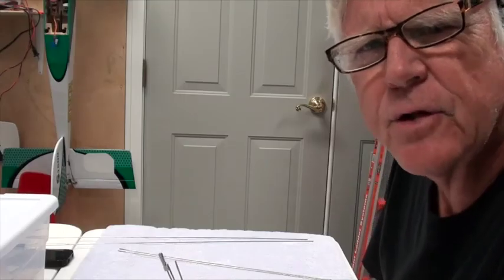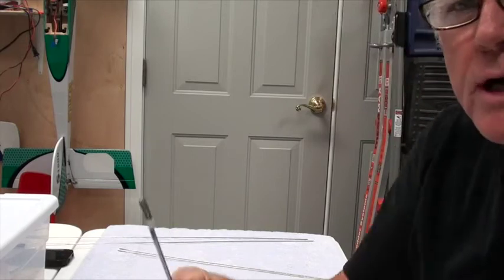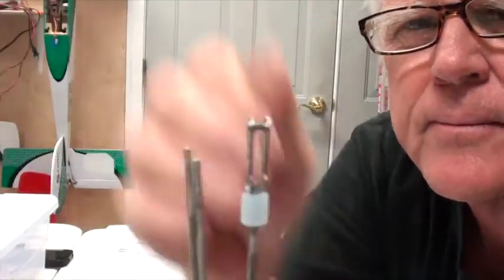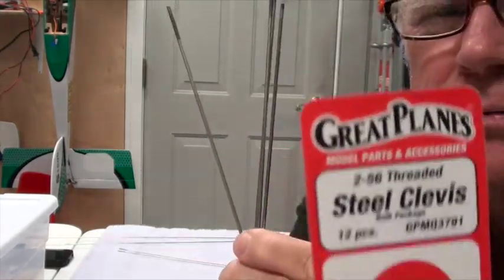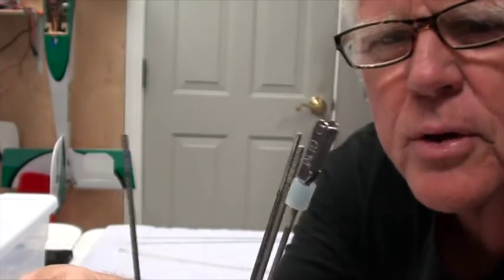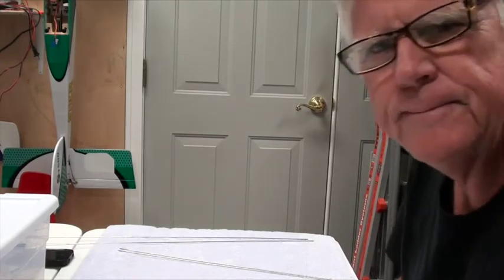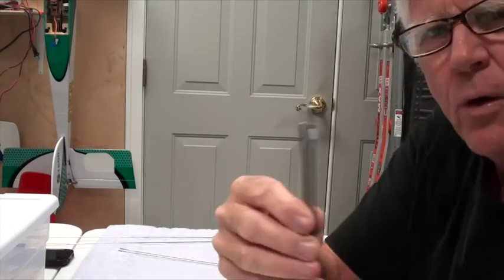The last thing to inventory for the small parts are the push rods. You should have four push rods — they'll be threaded at the end. I've attached one of the Great Planes steel metal clevises, and I'm going to use metal clevises on all the push rods. Don't forget to put the little keeper on so the clevis doesn't come apart.